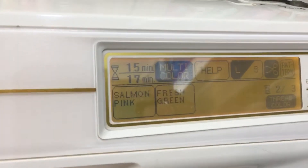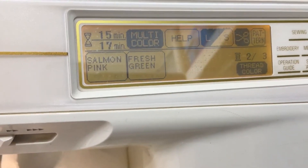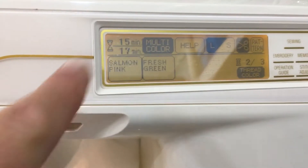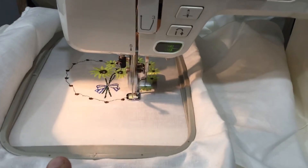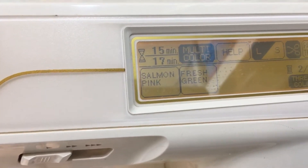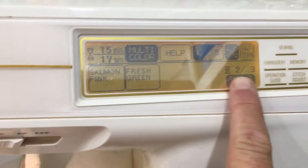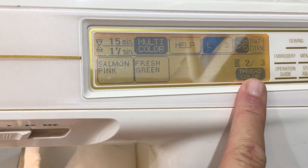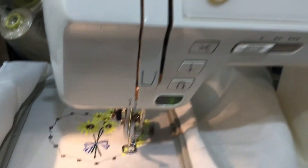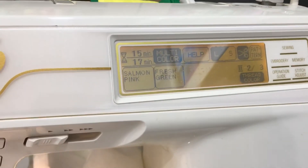Of course it tells you how long it's going to take, though it doesn't count down very well. Between this color, which is going to take the longest — yellow — it'll go from 15 minutes to 2, or whatever the next one is.